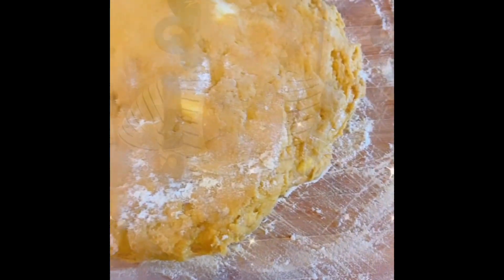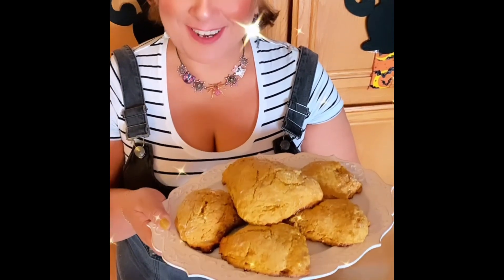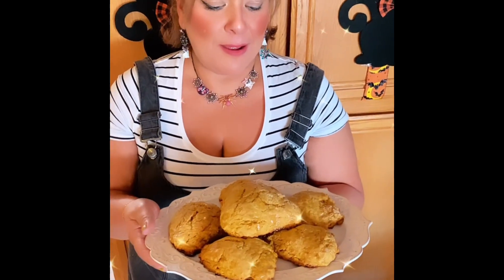Here's the final product — they smell delicious! I made a little drizzle on top. I did forget to do an egg wash with the sugar on top, but I think the sugar drizzle will add the sweetness it might need. Other than that, I think they look pretty good.